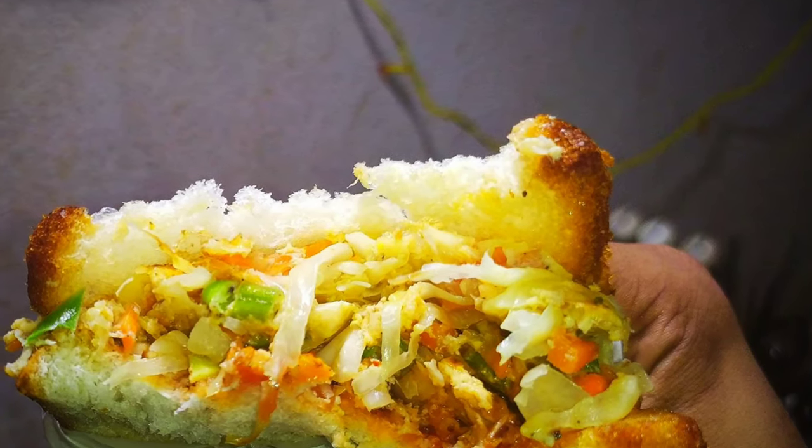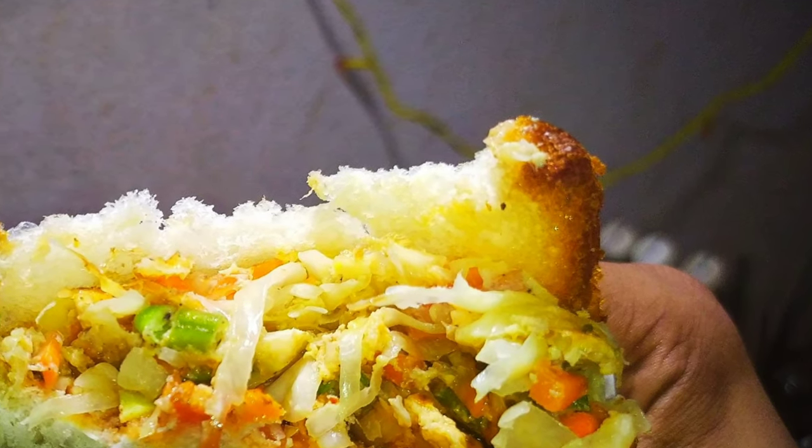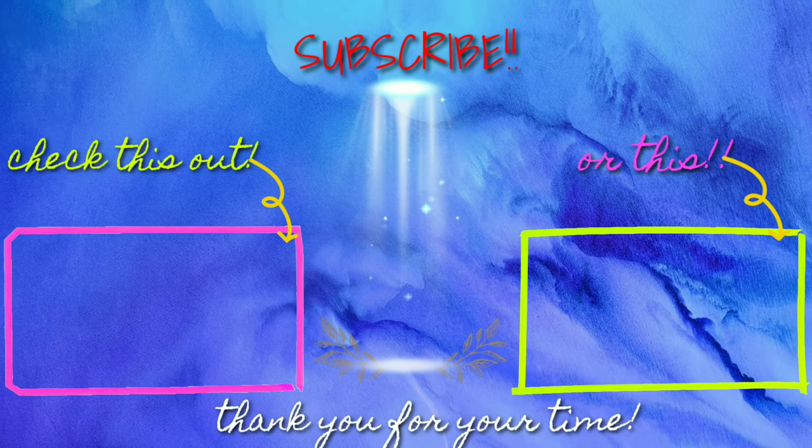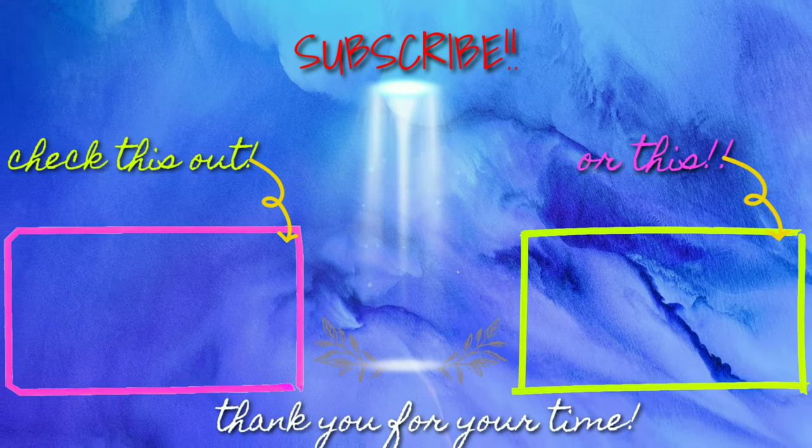I also hope you like this video and I will catch you guys next time. Bye bye!